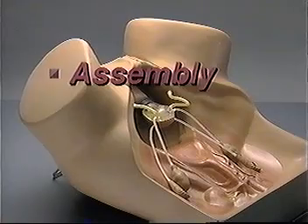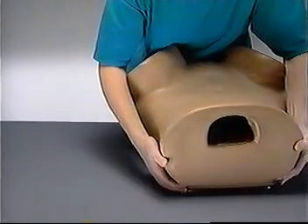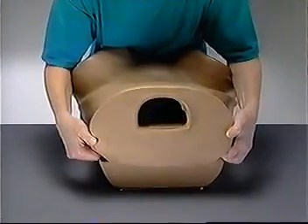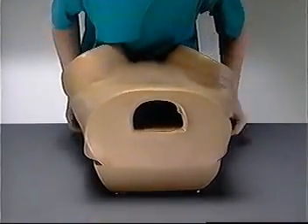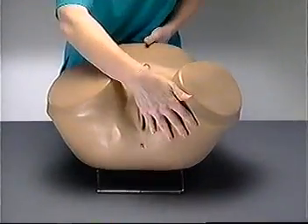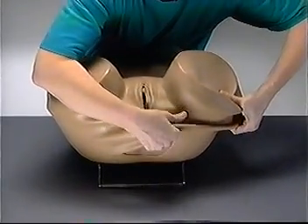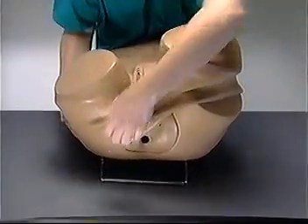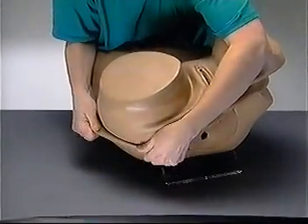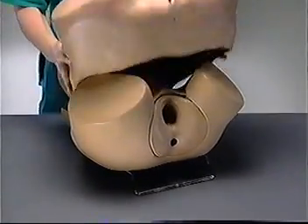Assembly. To view the anatomical parts inside of ZOE, first you'll need to remove the skin. To do so, start at the top of the model. Carefully pull the skin and its foam lining away from the rigid base as one unit. Lift the skin and foam up and over the legs one leg at a time. Be as gentle as possible. This shell is made of material that approximates skin texture and it can tear.